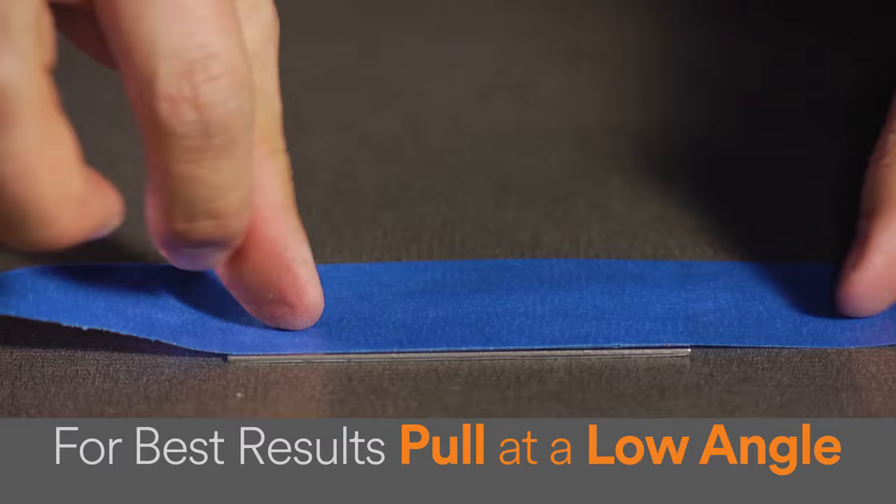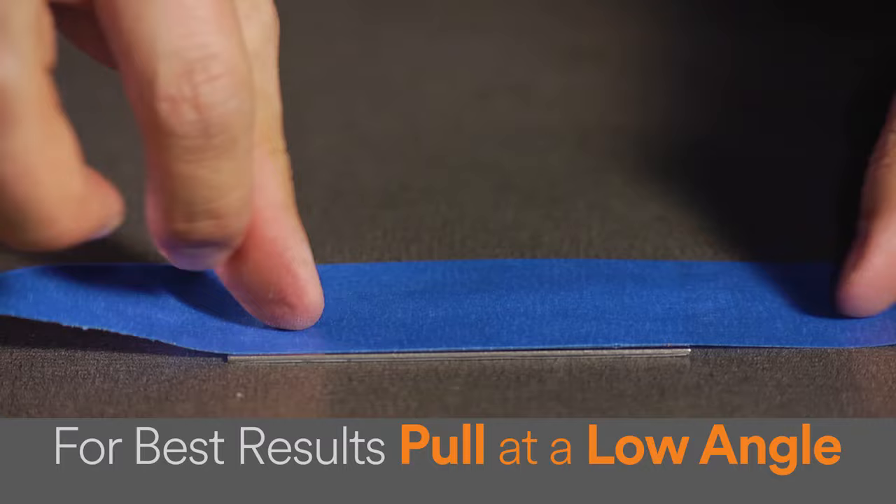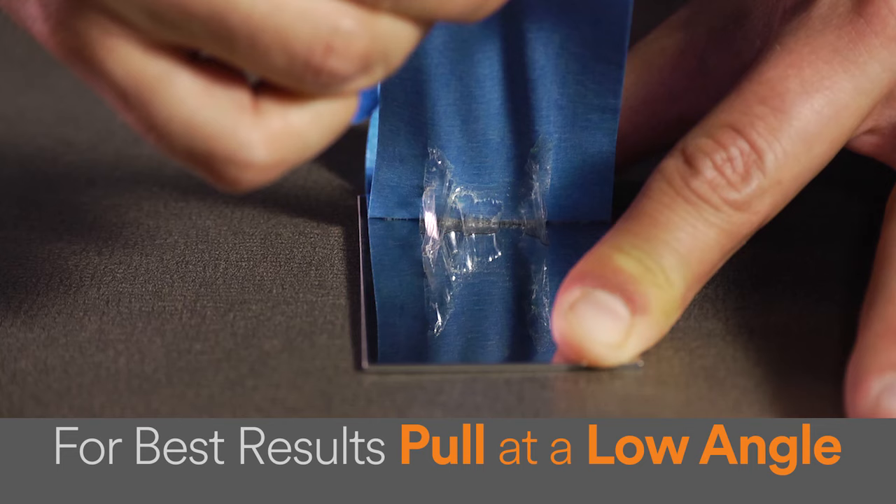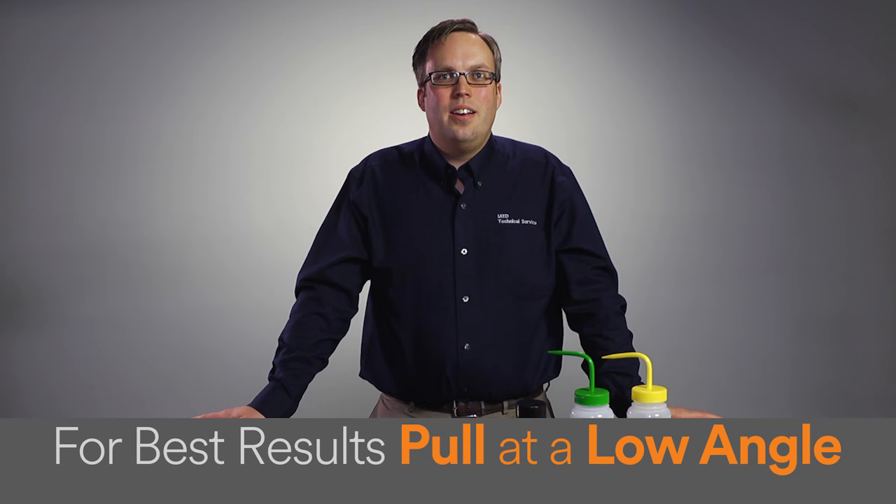Another method is to use a good grade of masking tape — press it onto the adhesive residue and then peel it off, taking the adhesive residue with it. When utilizing this method, put the masking tape over the adhesive residue and press it hard to get good contact. Once in place, allow the masking tape to dwell for about a minute before attempting to remove it.